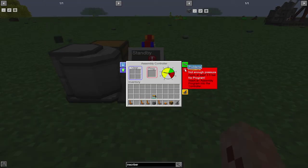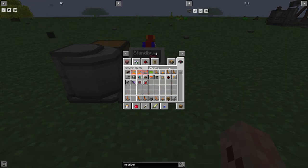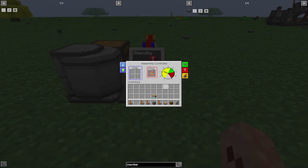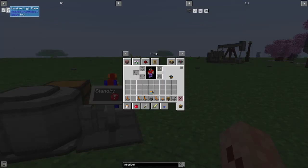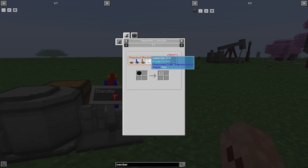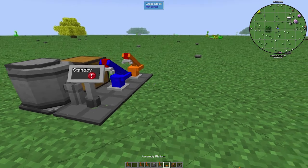This tells you what the problems are. First of all, we need an assembly program. We're going to do a drill right here — put in the assembly drill program. Once you put the program in, that will change. We don't have the pressure yet, we're missing a few things, but we'll get there. Right now what we're looking at is the inscriber silicon press. This tells you what you need to make it: the assembly program drill which we just put in, a drill, the export, and the import.